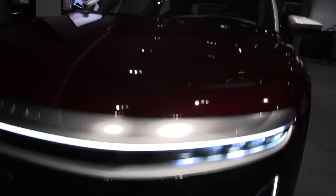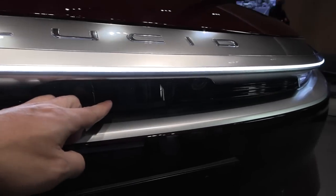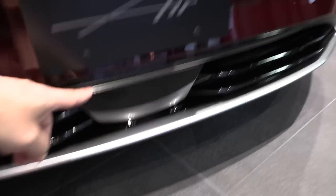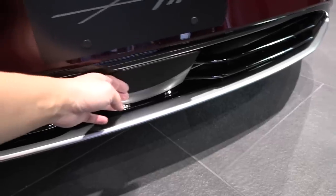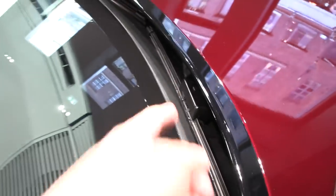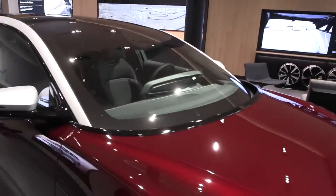Does it have headlight washers? Nope. Is this a radar or lidar? There's lidar plus radar under here. The wiper nozzles are on the wiper arm itself. This car seems to tick the right boxes for Norway.